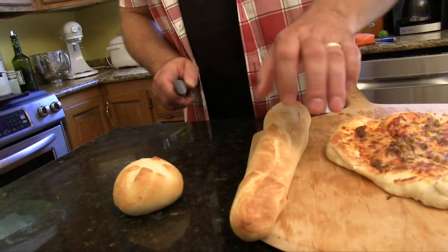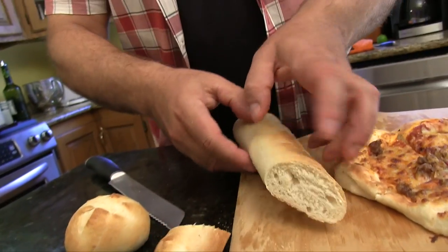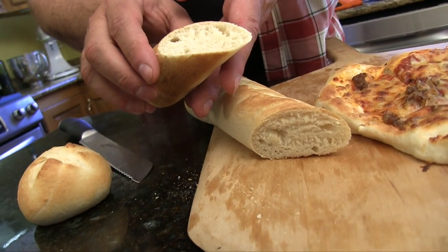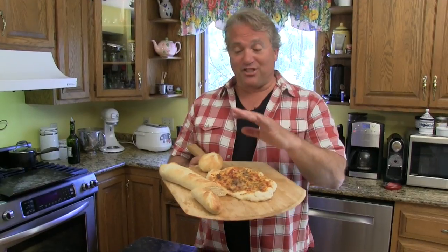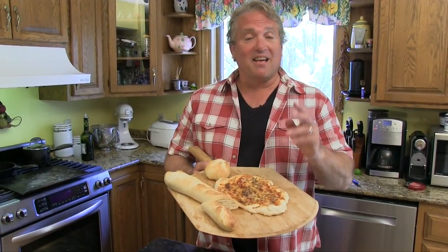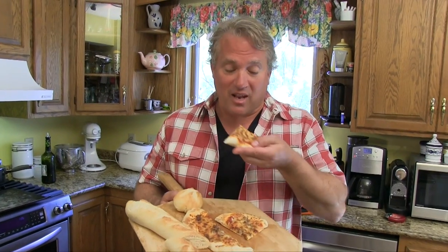They're nice and golden brown — pull them out and remove them from the pan right away so they don't continue to cook. Here's our little French loaf — hear that nice crust? See those air holes? It came together really quickly. So that's how you make an all-purpose yeasty dough that's good for almost everything. My name is Rob Barrett, you're watching Cooking for Dads — cook well, it's worth it.